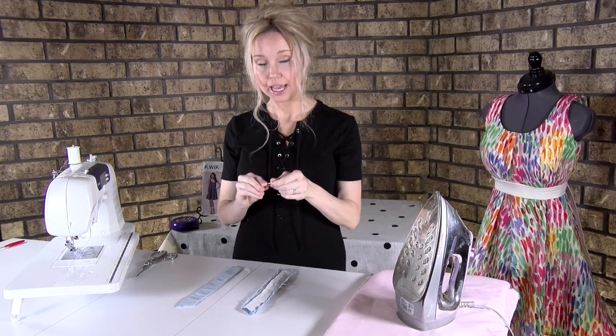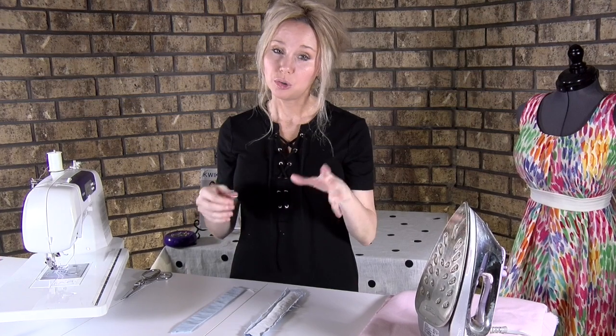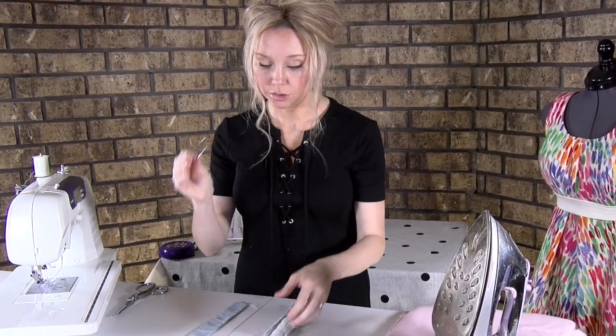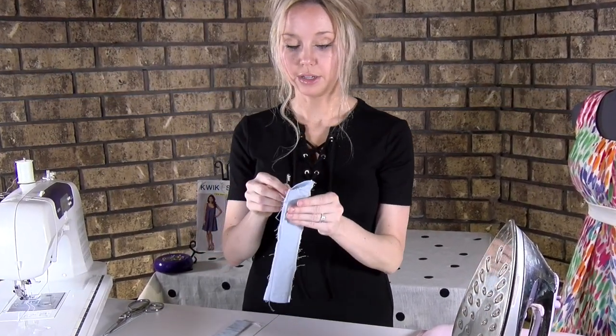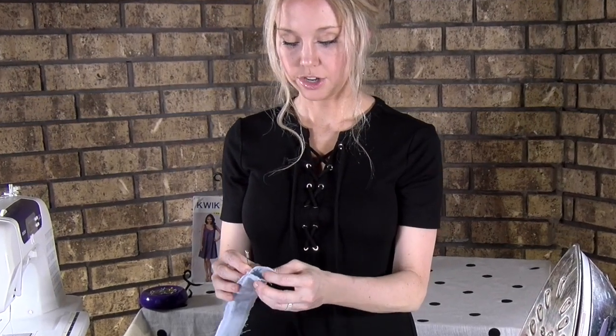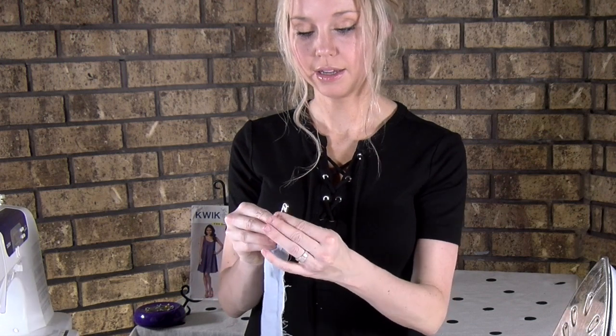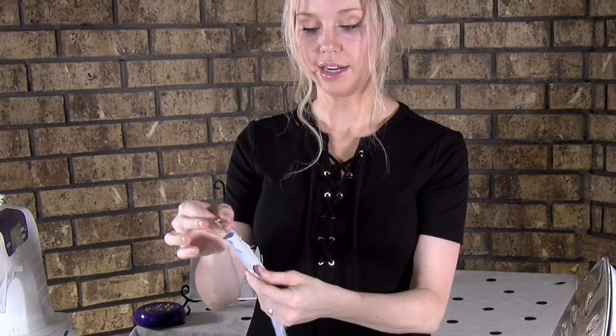These are your back strap pieces. Then you're going to take your safety pin — or if you have a tube turner, you could use that — and stick it in one side. I like to do the interfacing side because it's a little bit sturdier. Stick it in and clip it on the outside there.